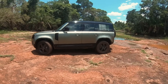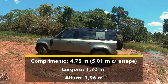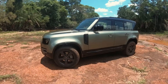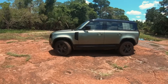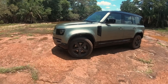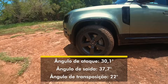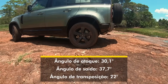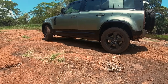As dimensões do Defender 110: 4,75 metros de comprimento (ou 5 metros contando o step traseiro), 1,70 m de largura, 1,96 m de altura e 3 metros de distância entre eixos. São 22 centímetros de vão livre do solo, 30 graus de ângulo de ataque, 37 graus de ângulo de saída e 22 graus de ângulo de transposição — um pouco menos generoso por causa do entre-eixos longo.